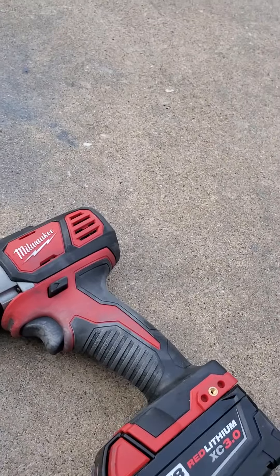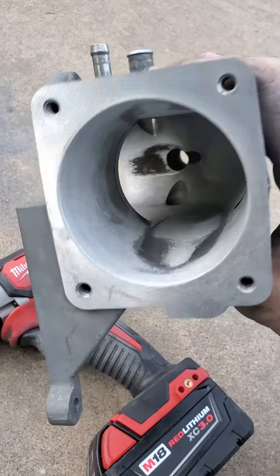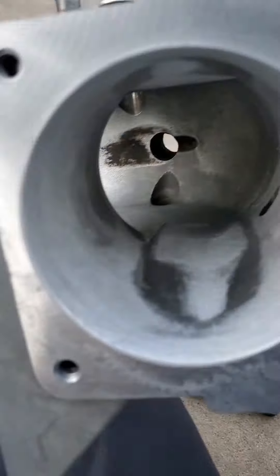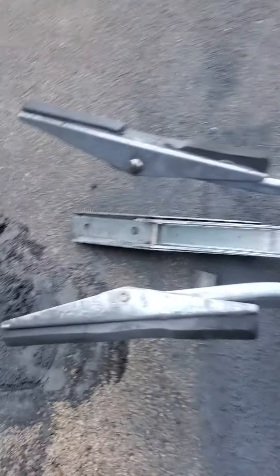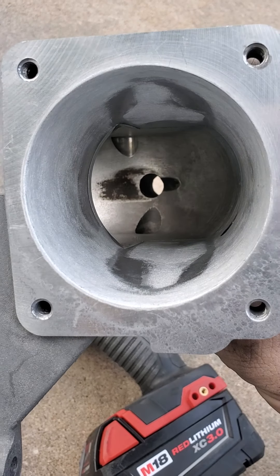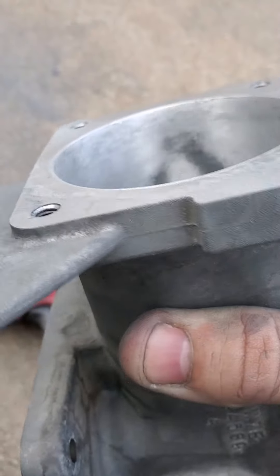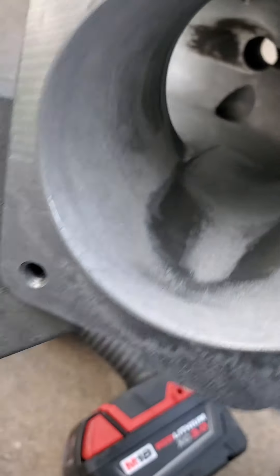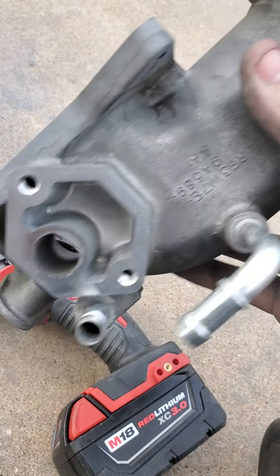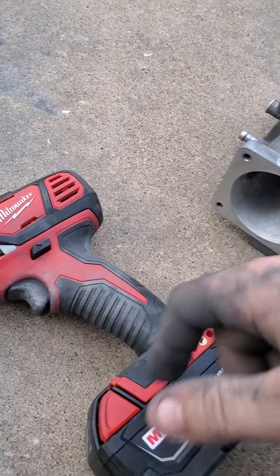What we do is we take the throttle body off, take the elbow off, and shove that in there and drill, then measure, and drill and measure, and drill and measure until your hone is about busted. I've got to 74 millimeters, so I'm good on this. I'm going to polish it up by hand, clean all that roughage up, and there you have a quote-unquote high-performance intake that bolts on.